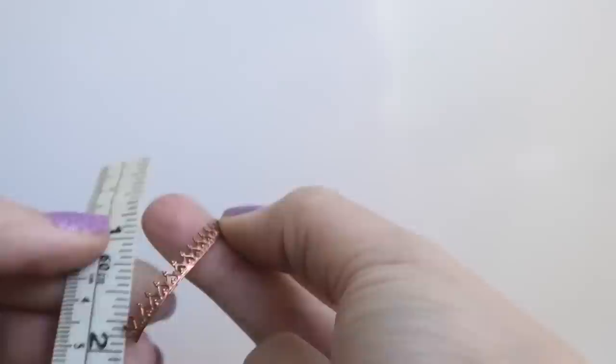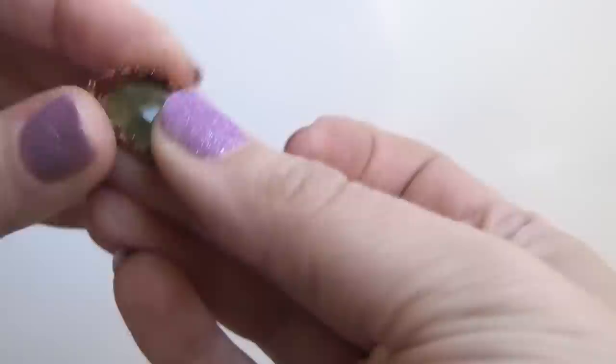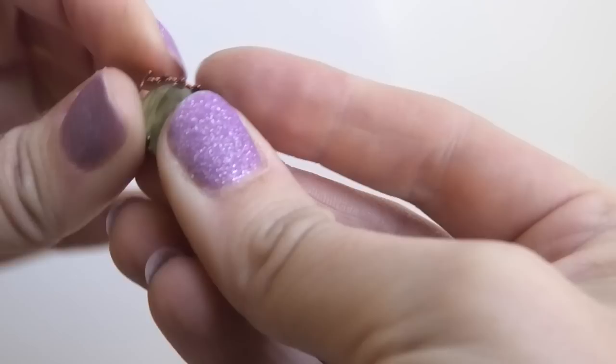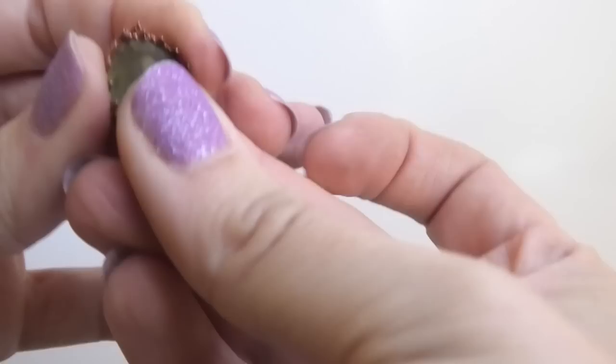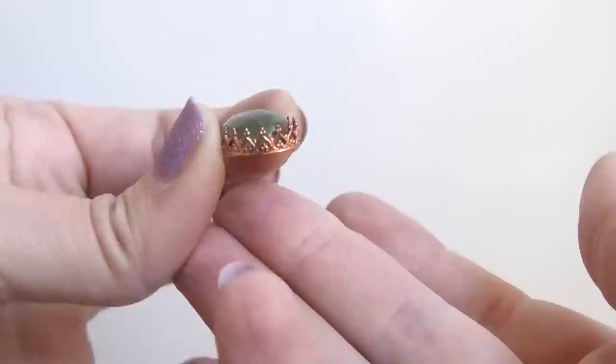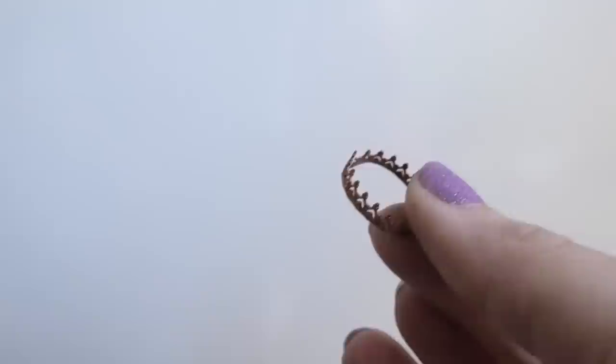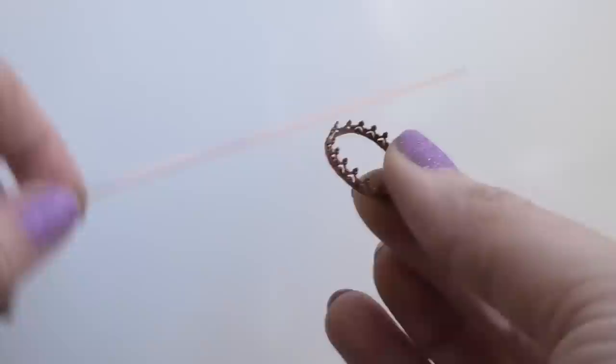You just want it to fit around your stone — mine's about two inches, so two inches is the perimeter of my stone. Just take the end of your wire, if you have a nice long piece of it, and fit it around your stone like this. Once you get to the top, bend it so it fits nicely around your entire stone. I do have a tiny little overlap so I'll cut that off later. The length you need is whatever fits around your stone.